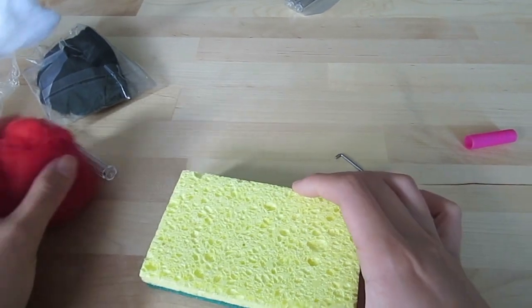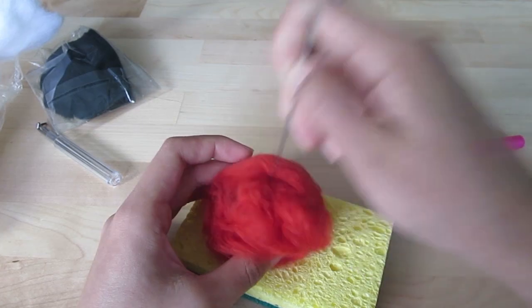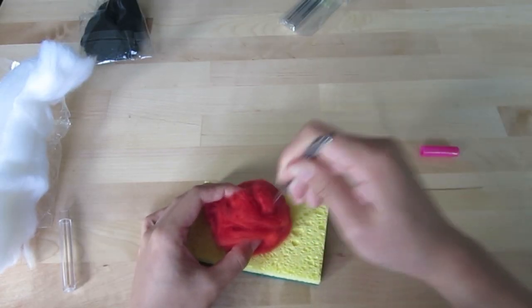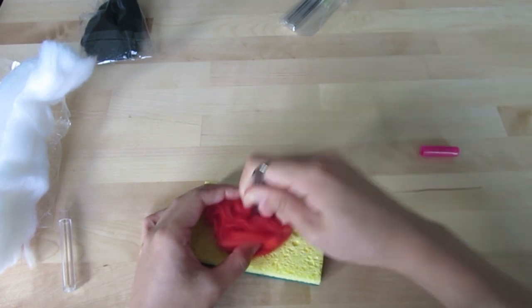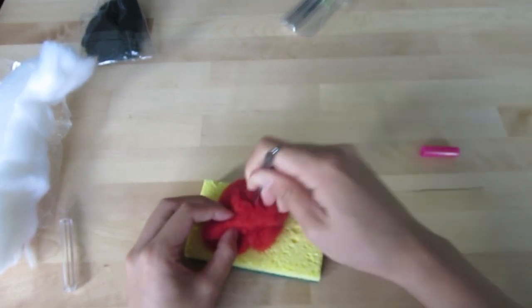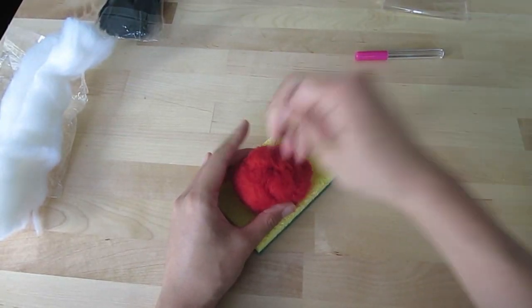As I was stabbing away, I thought it would probably be a good idea to protect my desk, so I placed a piece of sponge underneath. And then I thought, logically speaking, if I used three needles at the same time, the process should be three times as fast. But nope, that didn't work. Somehow it wasn't as effective as using only one needle.